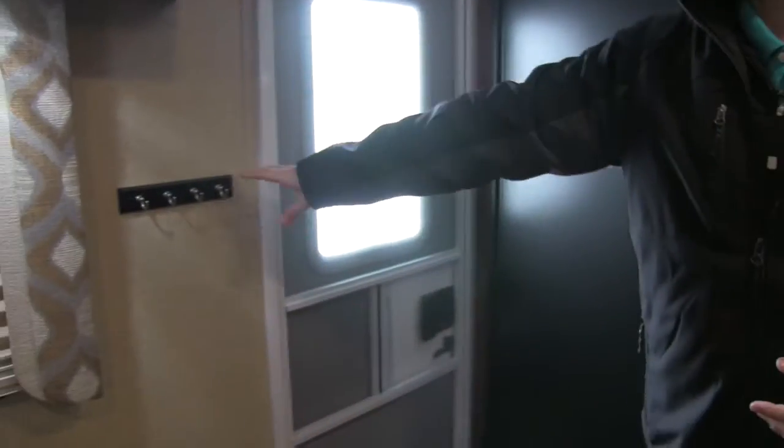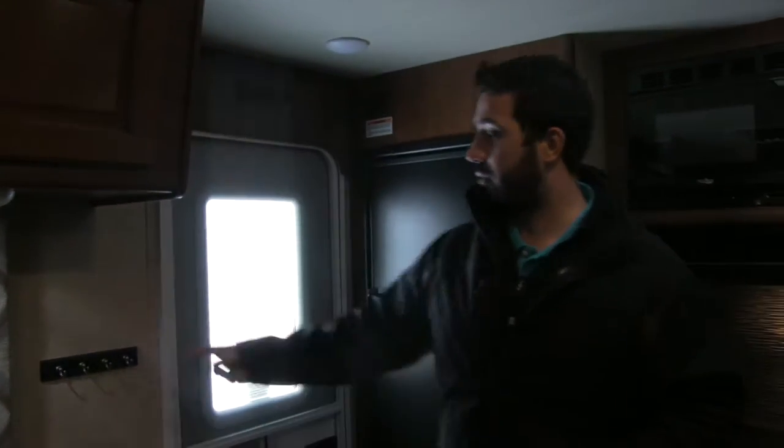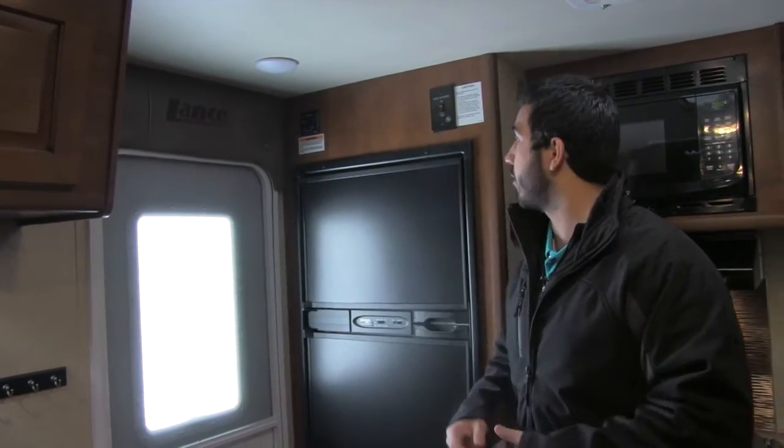Also on this wall right here, you are going to have a key ring, so you can have all your keys for everything in one convenient place. On the other side of the couch, you're also going to have a plug-in, in case you want to sit on the incliner and work on your iPad.